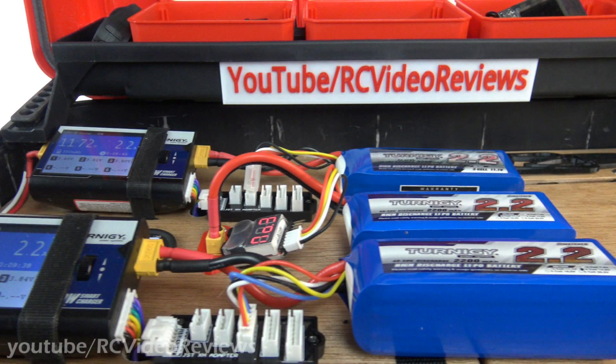Hey guys, welcome back to the channel. I've already done a couple videos on this box, but I finally have it wrapped up, except for a couple little tiny things that I have left to do. But the major elements are all in place and everything works. So I thought I'd go through a recap on what I've got, let you look at some pictures of the build process, and then I'll stop posting videos on my portable LiPo charging station.